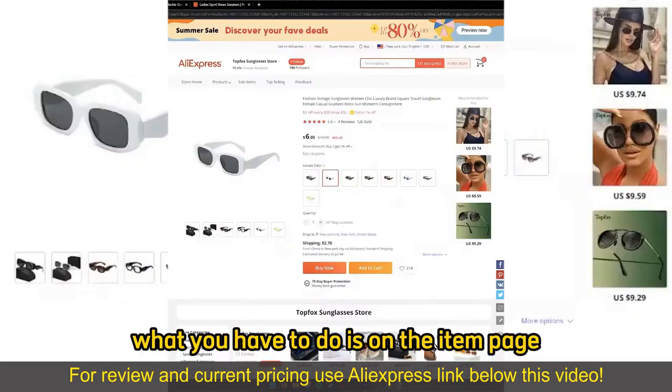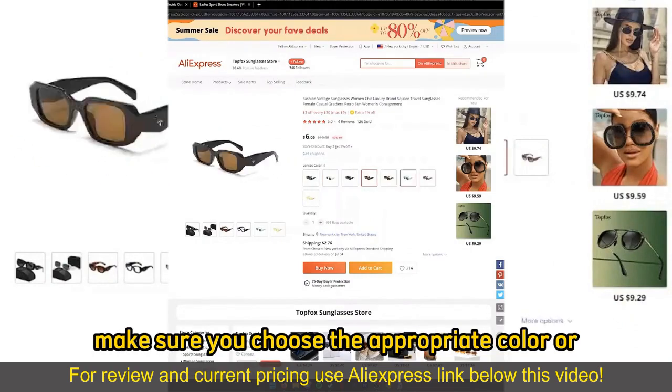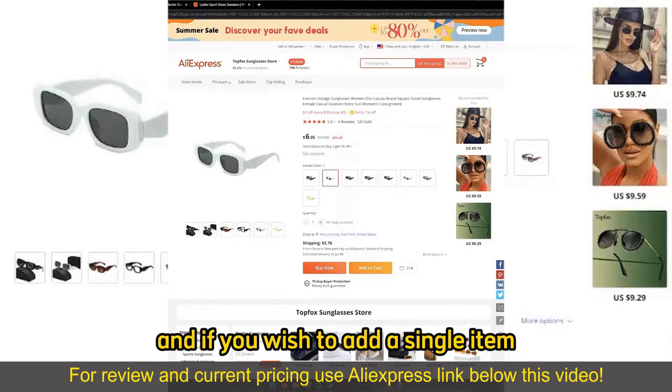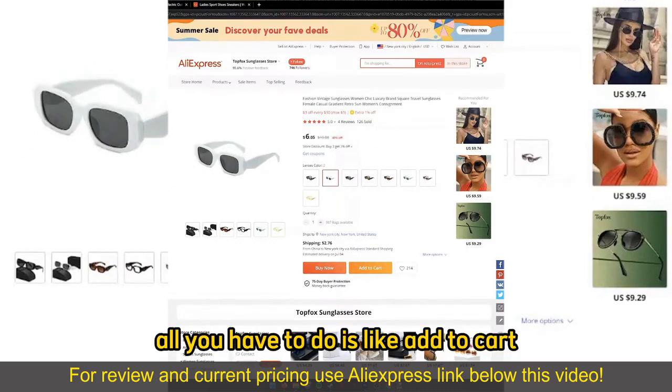After you find the items, on the item page, make sure you choose the appropriate color or item type. And if you wish to add a single item, all you have to do is select Add to Cart.